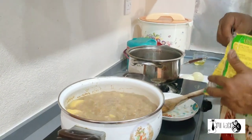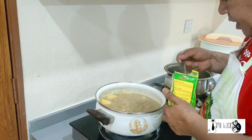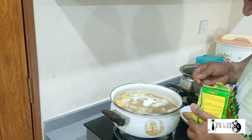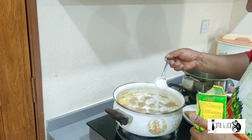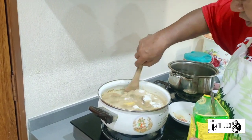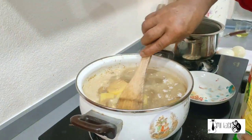Okay, our korma is already boiling. We put some flour — sorry, not powder, flour. Okay, we mix all. Wow.